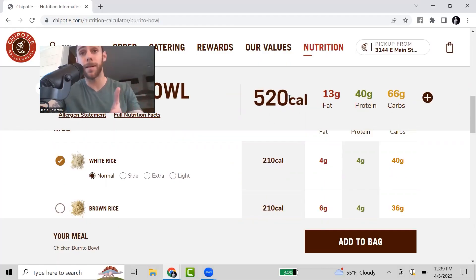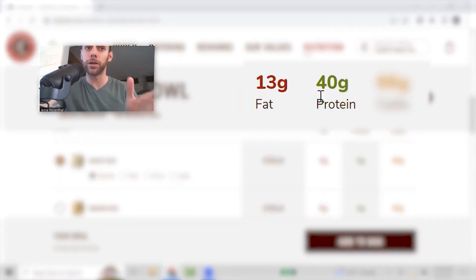As you can see, it comes out to 520 calories for a meal. If you're having lunch or dinner, that's a good range to be in. If you're trying to lose weight, you don't want to go too much lower than 500 calories in a meal, because it's probably not going to keep you full for long. But it's not a super high calorie meal either. So 520 calories, only 13 grams of fat, 40 grams of protein, and 66 grams of carbs.